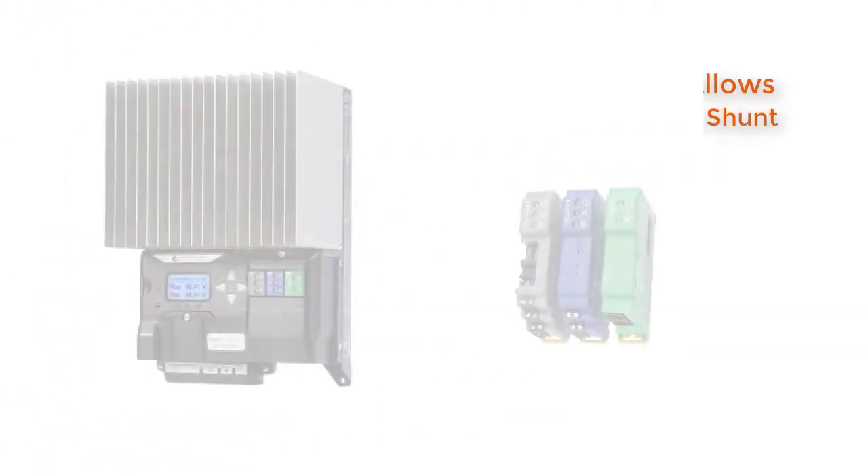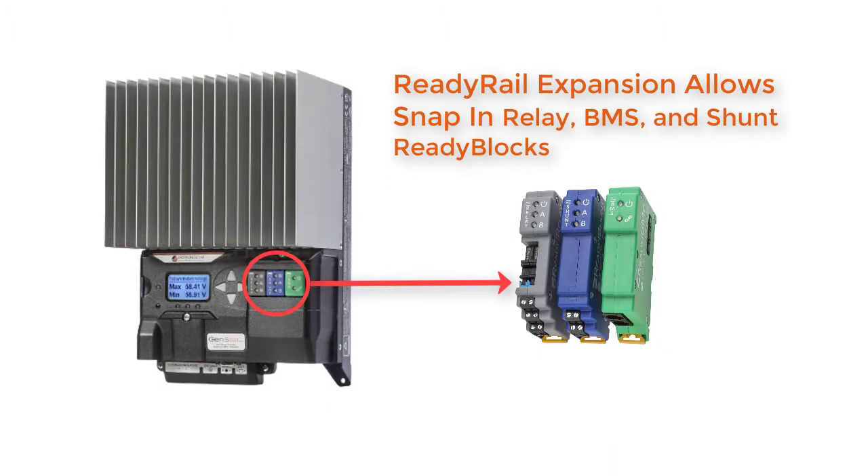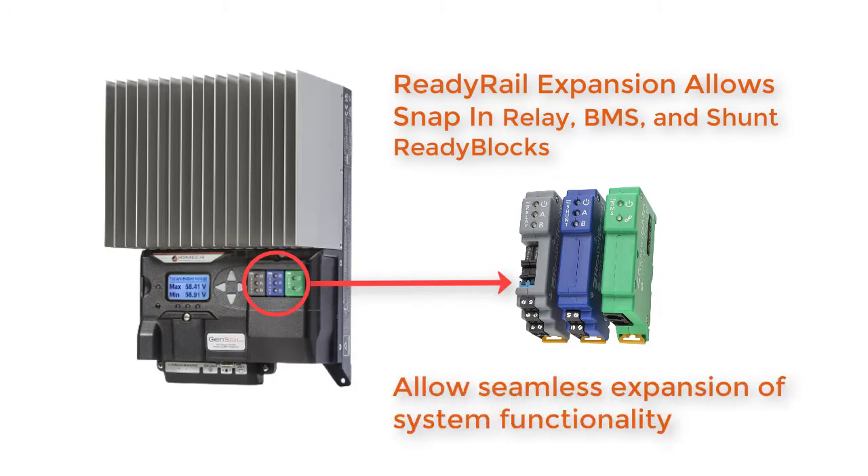And third, we future-proofed the design with our unique ReadyRail Expansion System, which allows you to add peripheral functionality via economical snap-in ready blocks. These allow seamless and painless expansion of system functionality so the product can be customized to meet the unique needs of each system,